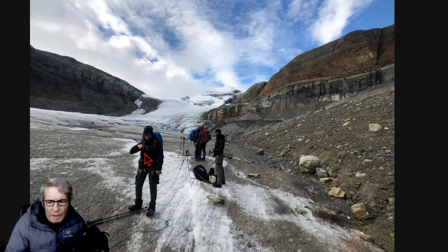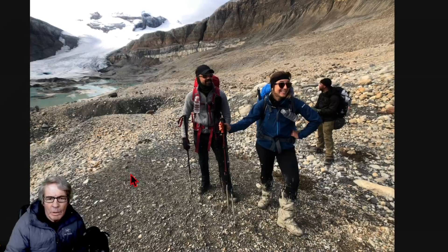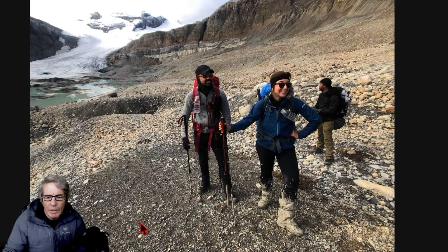This is where the glacier meets the rock and it can be quite muddy — water-saturated — so you have to be careful there. This is the point where you take your crampons off. This is the glacier you just came down. When I say muddy, take a look at their feet — it was kind of quick-sandy.